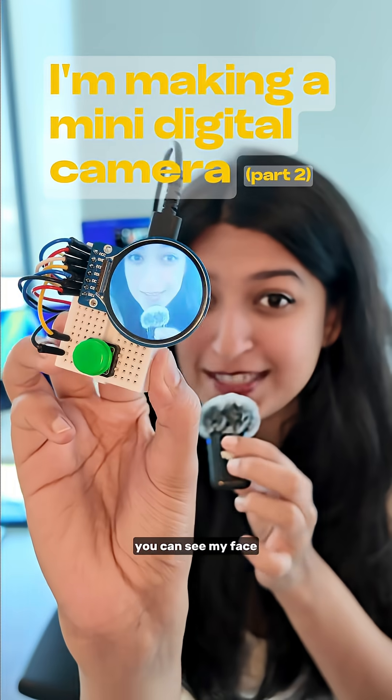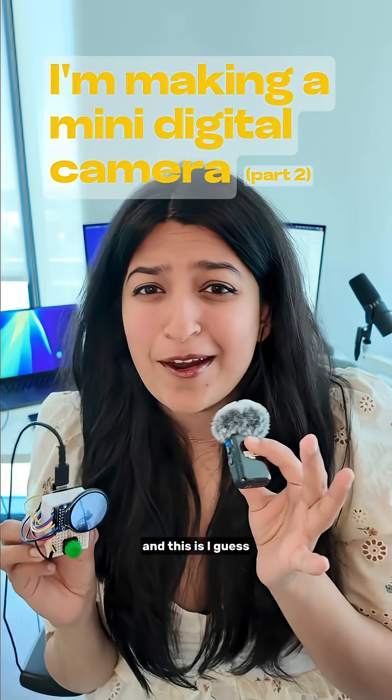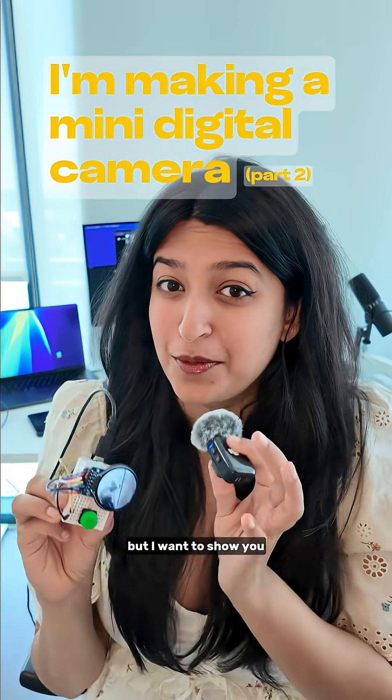I'm working on a little mini digital camera. You can see my face — this is part two of my video, and I wanted to show you the progress that I made.